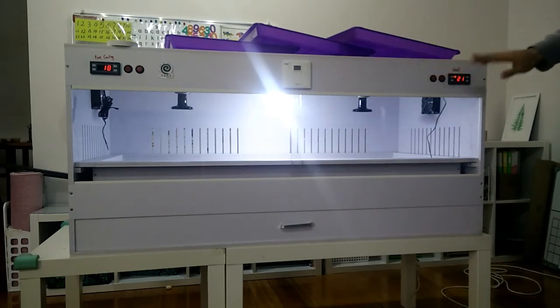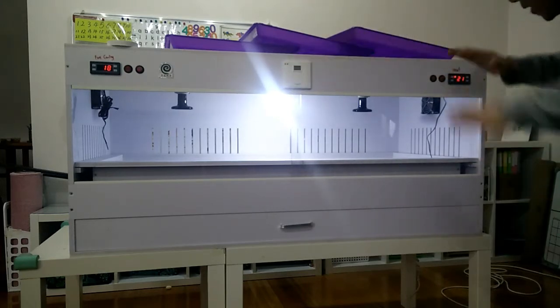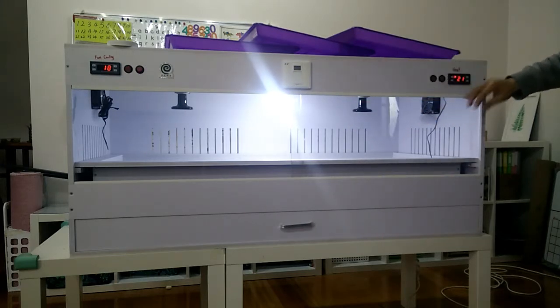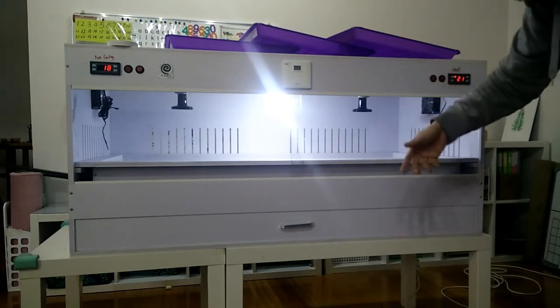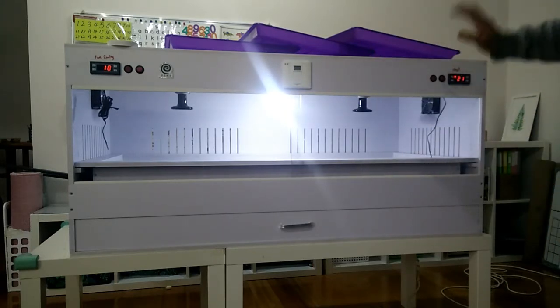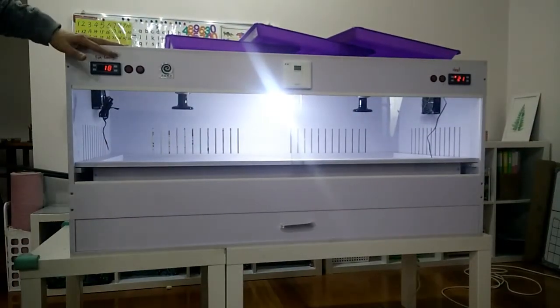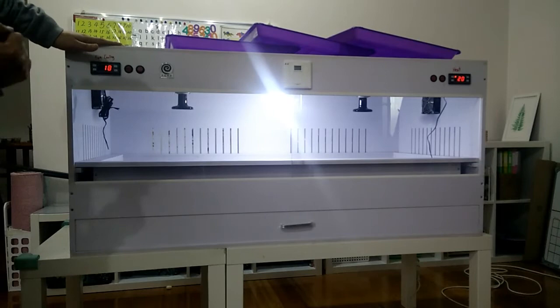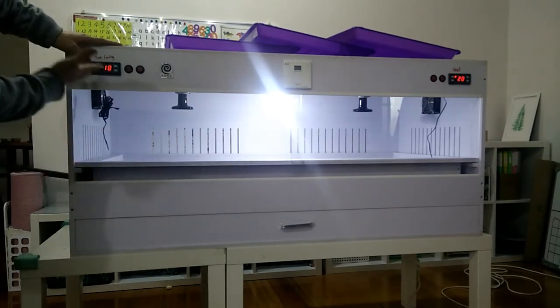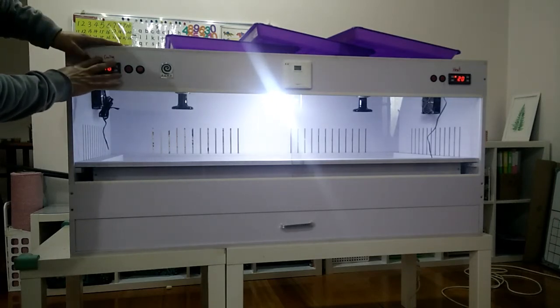Once the temperature reaches 35 degrees, the light goes off and the heat lamps stop receiving power. The temperature will maintain for a while, then drop, and once it drops below 35 again it comes back on. That's how it keeps the brooder at the right temperature — you can set it to whatever you desire. Moving to the left hand side, this is a bonus feature that we just added — not strictly necessary, but the chicks will benefit from it.